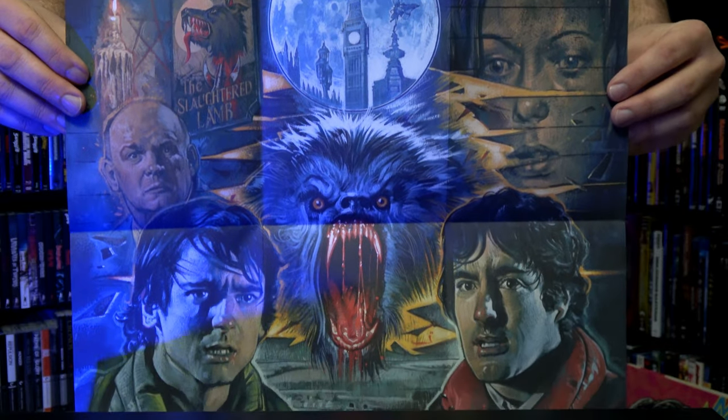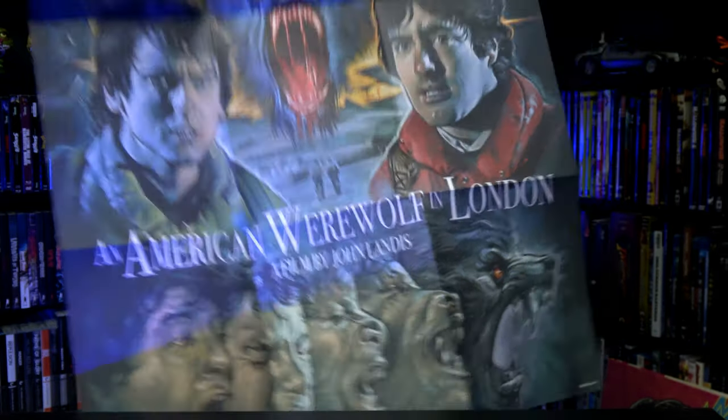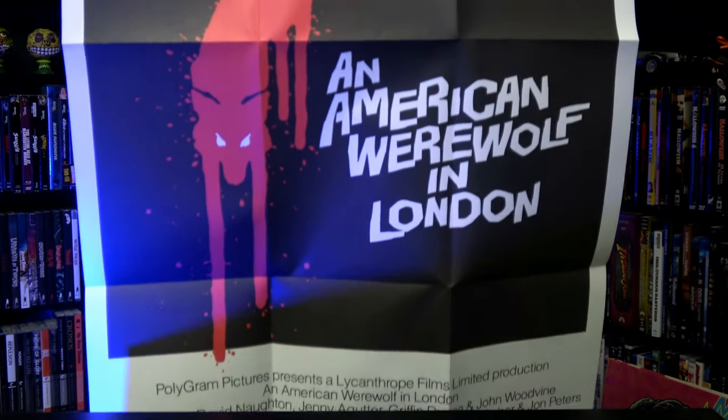And last up, we've got the double-sided fold-out poster that features Graham Humphreys' artwork on one side, and some original theatrical artwork on the opposite side.